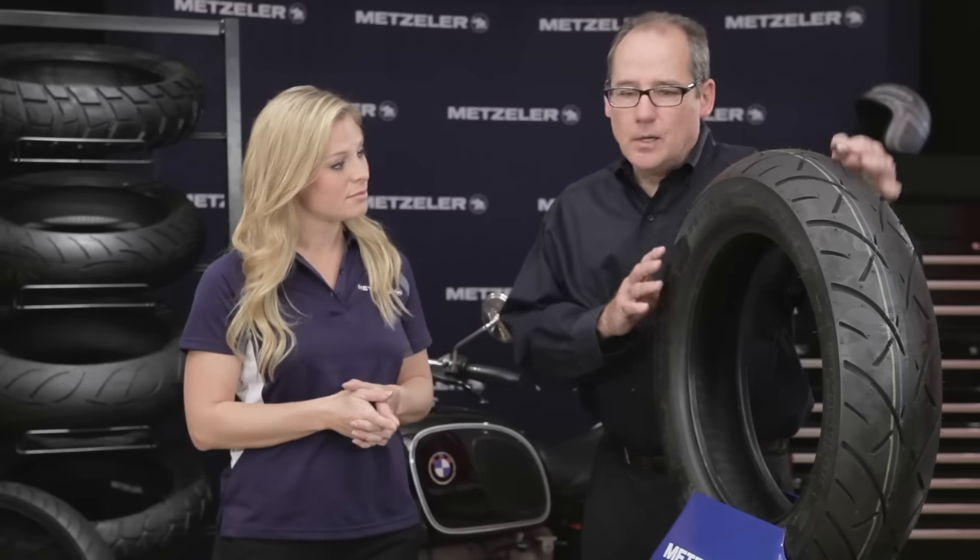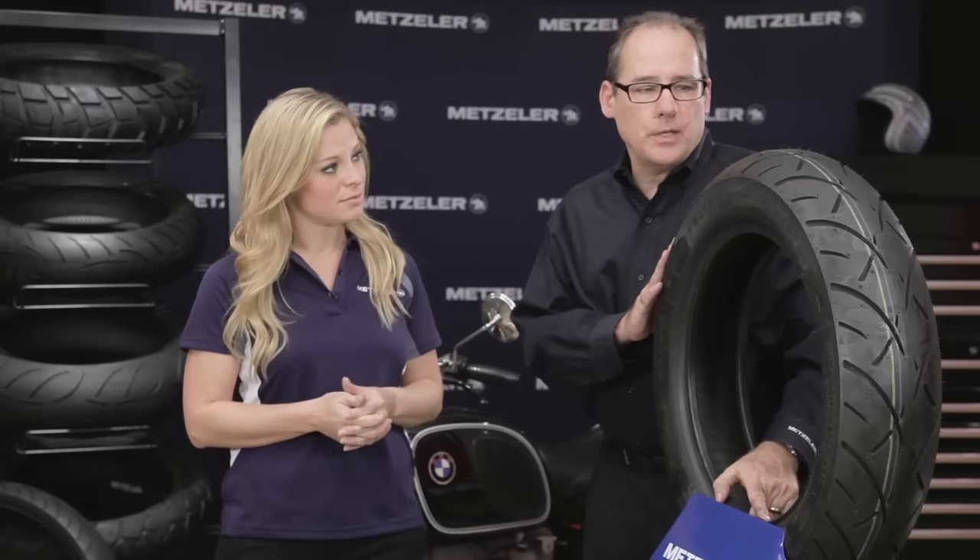The legacy of Metzler goes back many, many years. We started in the cruiser touring market back in the 80s and came out with the ME88. In the late 90s we came out with the 880, and now in 2014 we've introduced the 888.